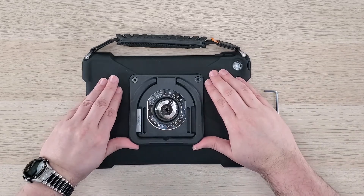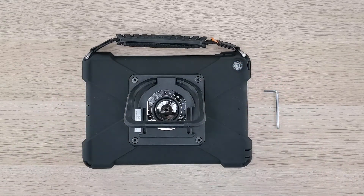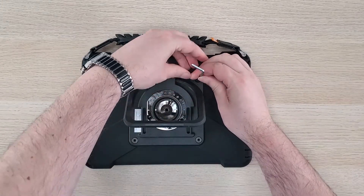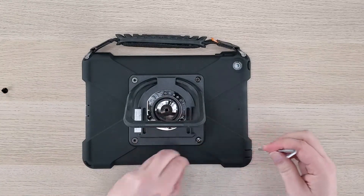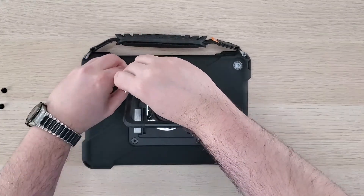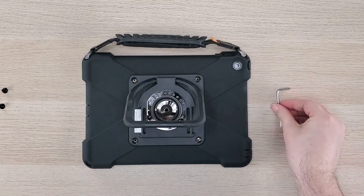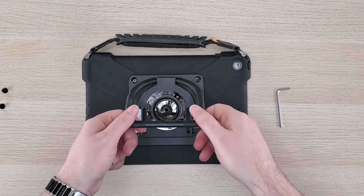First, we will want to lift up on the kickstand. That will expose the 4 screws that we will need to remove. Using the allen wrench, you will turn the screws counterclockwise to loosen them. Once all 4 screws are removed, you will then be able to lift up on the kickstand and remove it.